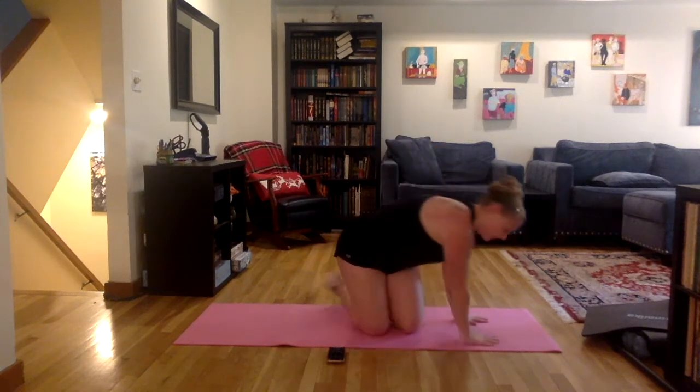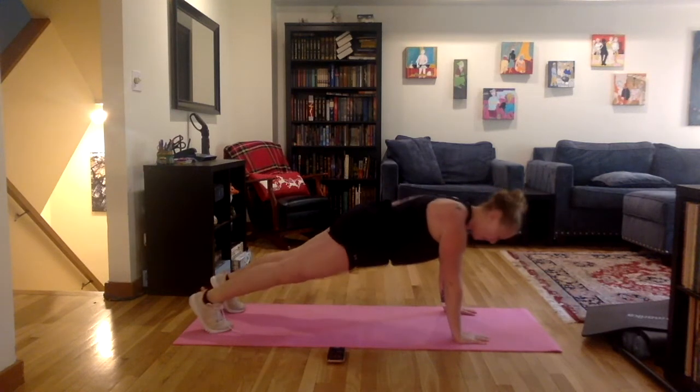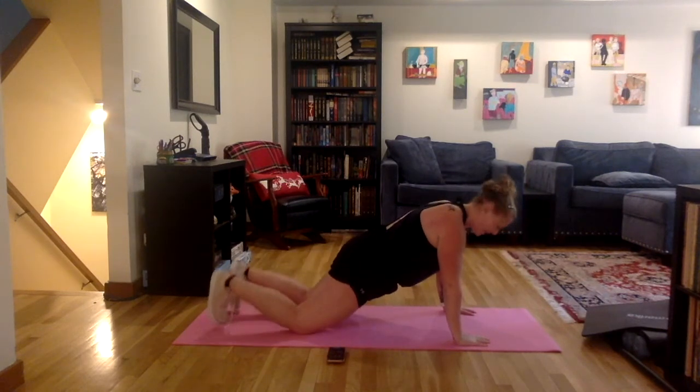The first one is obviously on our toes, so our hands come underneath our shoulders, we press our fingertips into the ground, knees underneath hips, and then push-up — you go down and up, just to elbow height.